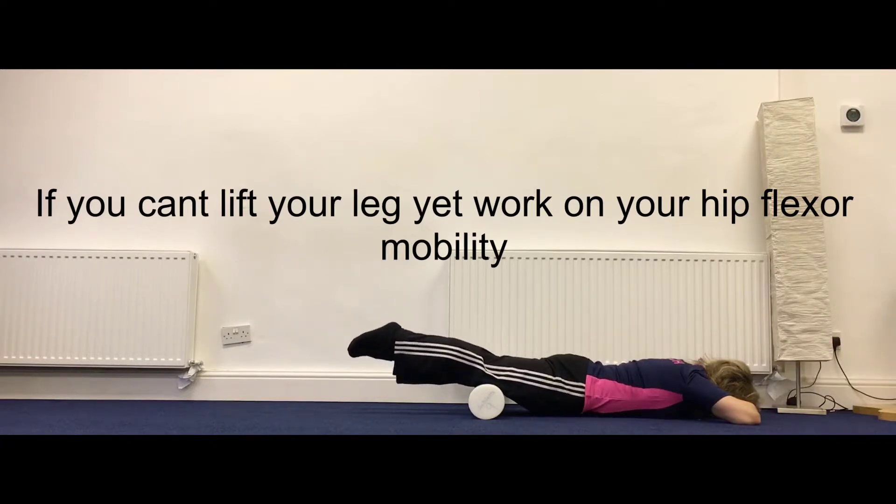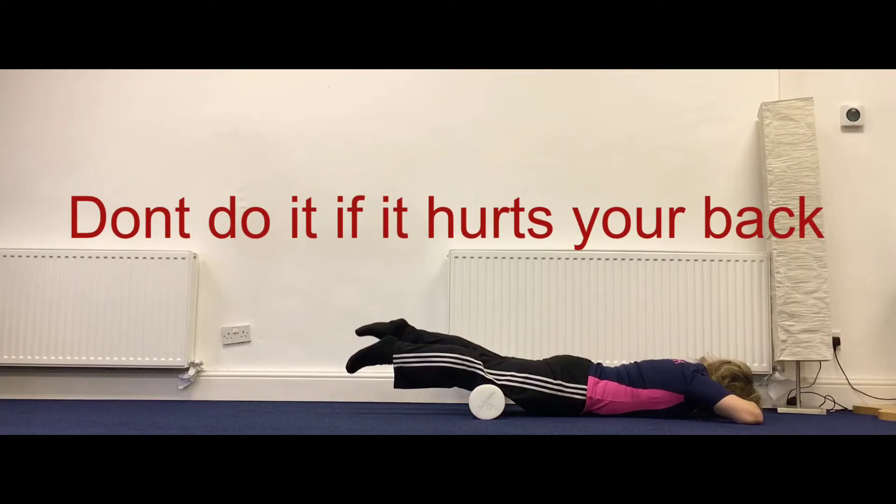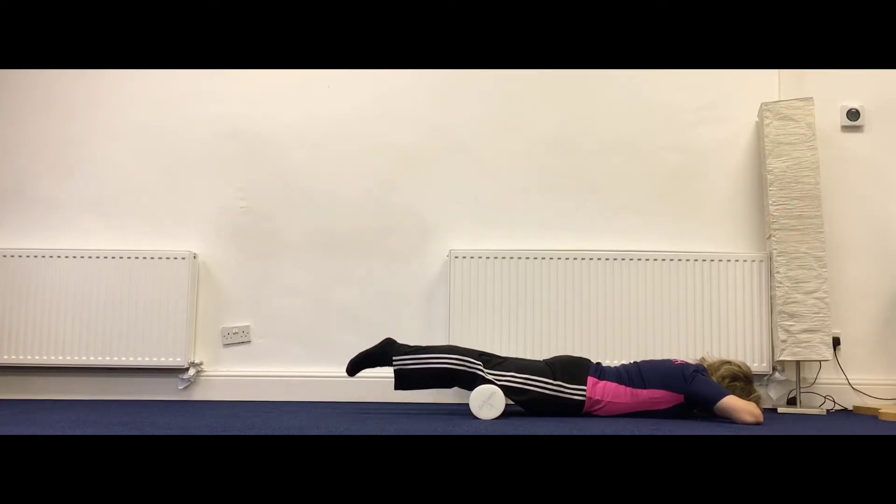Try to use the strength in your leg to lift rather than pressing the opposite leg into the roller. Repeat about ten per leg.